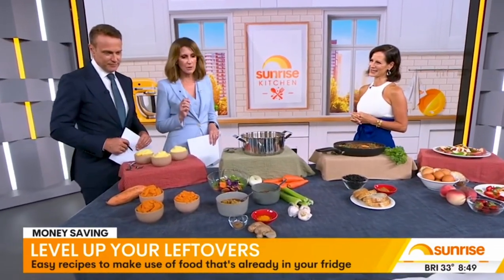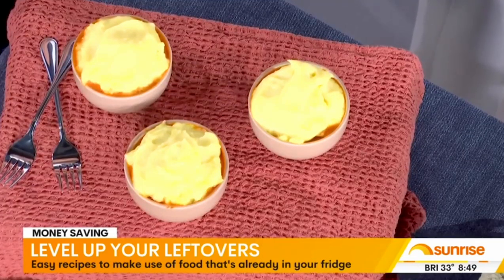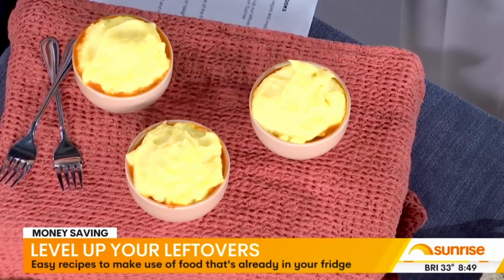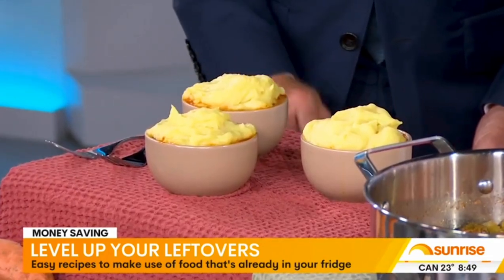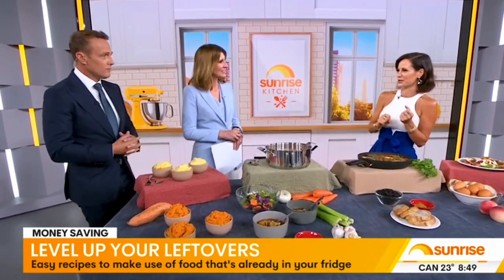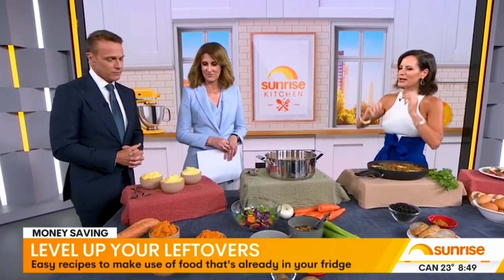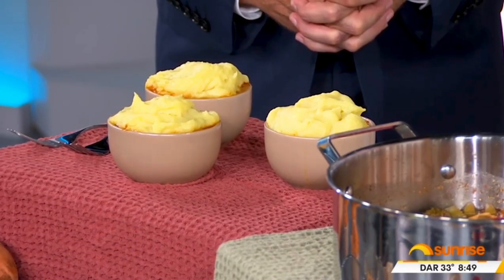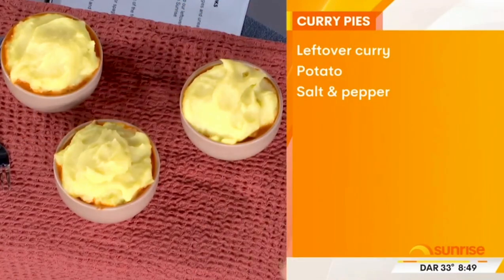It smells great too. Let's start with leftover curry. I have reinvented the beef curry into something that no one would ever guess was a leftover — it is so fabulous. So you imagine you've got your beef curry, you've spent some money on some rump, you don't want to chuck it out. It's in the fridge the next day or even the day after. I've got these little cute ramekin dishes here, with the curry in the bottom of each.